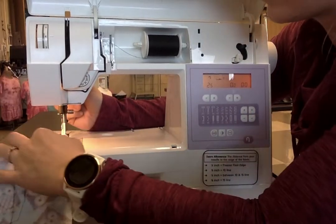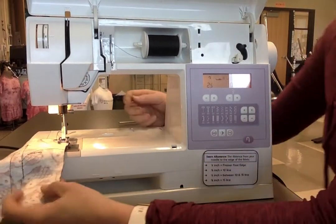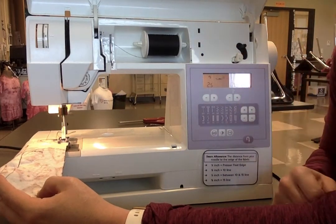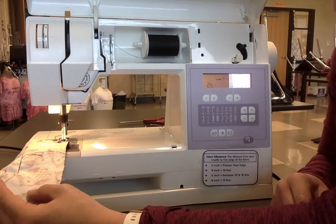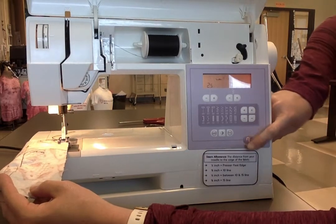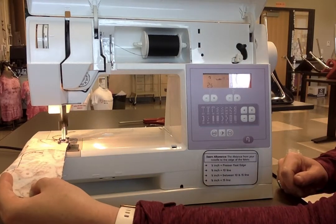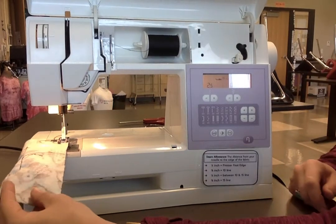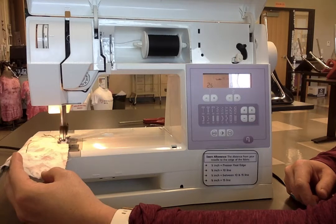I'm going to line up the edge of my fabric with the edge of my presser foot and go ahead and stitch. When I backstitch, I backstitch three times. I'll go forward — one, two, three — then backstitch: double click really fast and then go back one, two, three, four. Take the backstitch off and I'm going to stitch all the way across my fabric at a speed that works best for you.